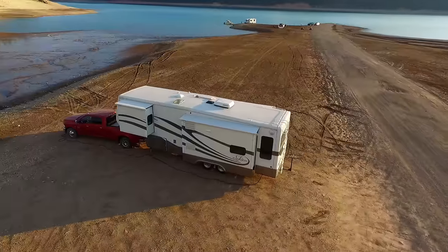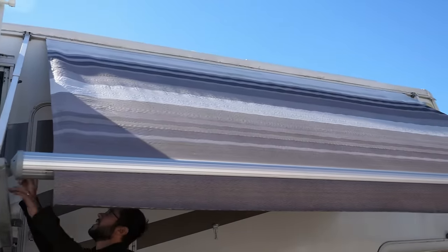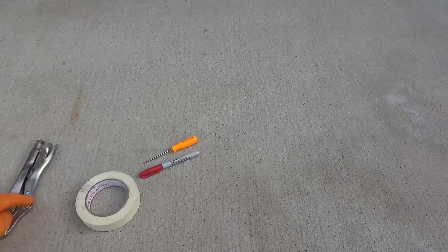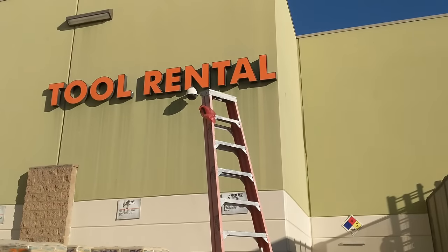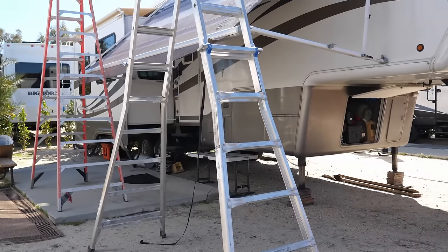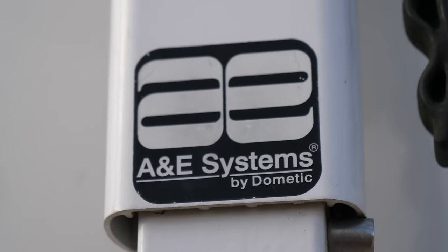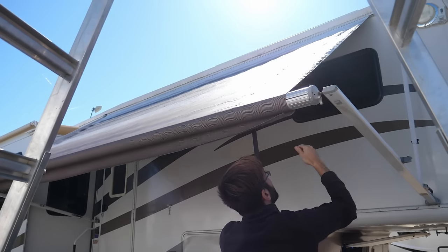No need to provide patio awning depth measurements as they are standard. You can also measure your existing awning fabric width, but in our case the fabric had shrunk, so measuring the tubes and subtracting an inch and a half ensured a better fit. When placing the order, also specify the fabric color — as our RV is mostly white, we chose white fabric all the way around. We decided to replace all awning fabric in one day: our three slide toppers and our patio awning. We started with the patio awning, figuring it would be the most challenging. The only tool we didn't have was a set of ladders, so we rented two A-frame ladders for the day.